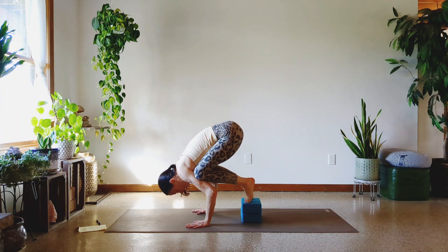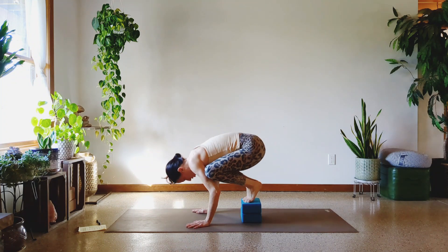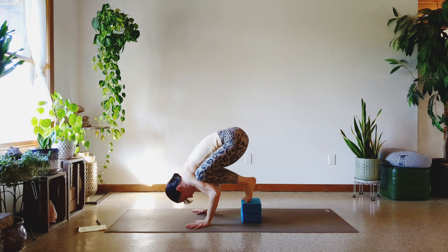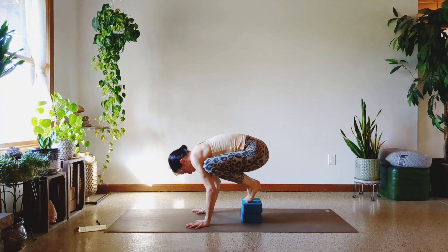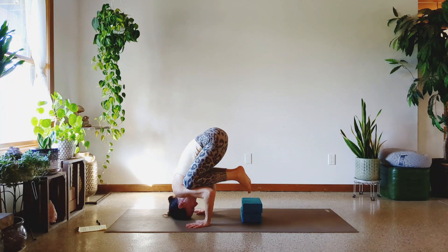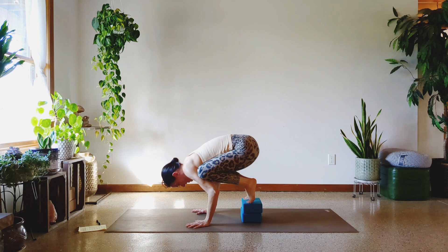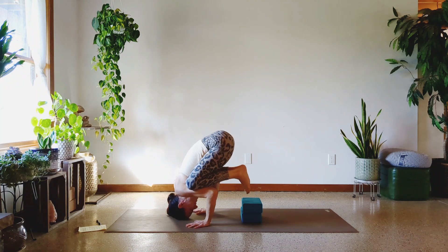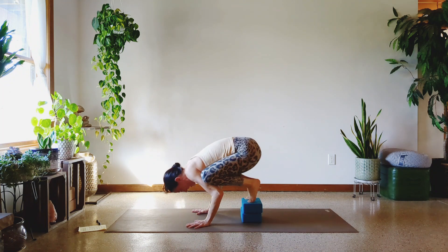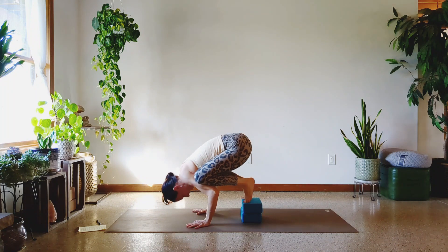Ten more, too much talking. Let's push. One, two, three — I've got to reset the knees every now and then. Four, five, six, seven, eight, nine, and ten.